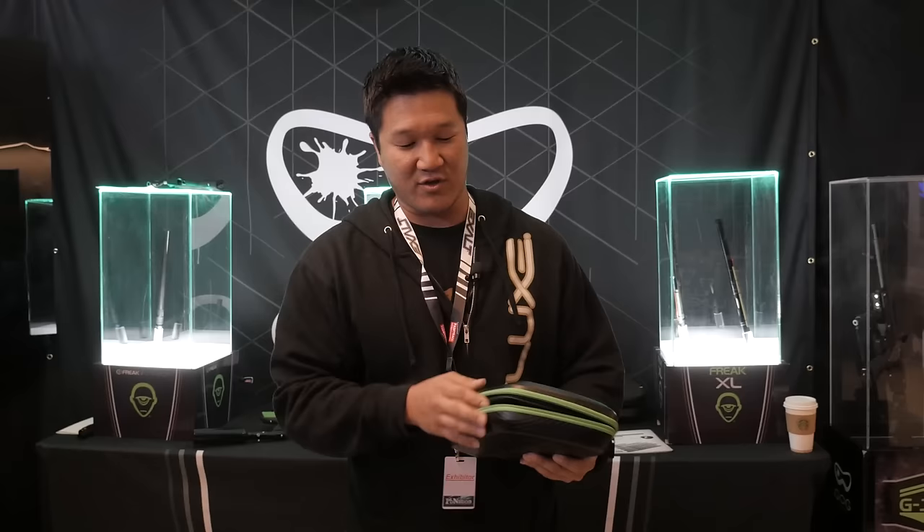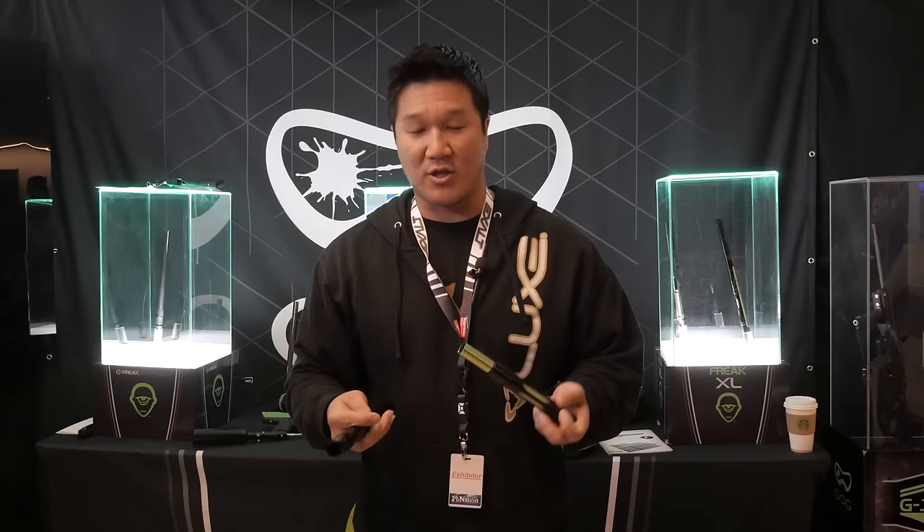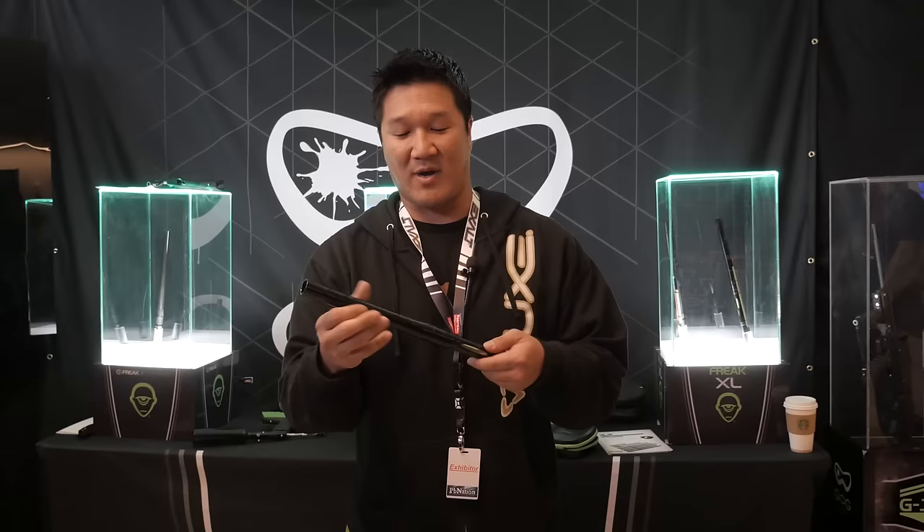Not only have we changed the insert, we've also changed the case — we've gone to a carbon fiber outside with a heavy-duty zipper on it. We got rid of all the velcro on the inside, and it's got a nice magnet on the flap. One of the big things we worked on was making sure we keep the same ratio of tip to back, so when you actually screw it together it looks exactly the same.